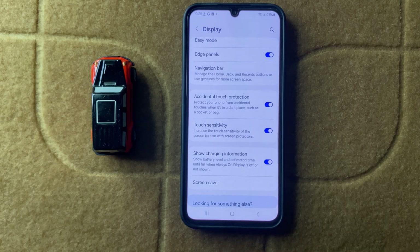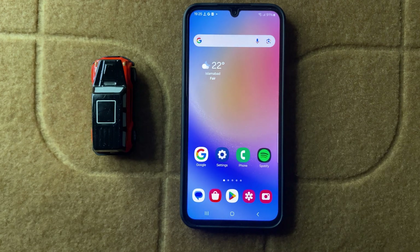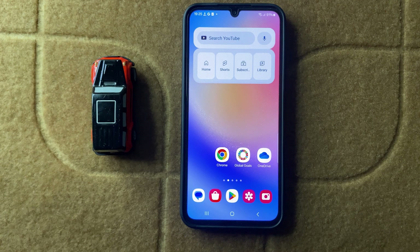After enabling the button, remove your screen protector. After removing the screen protector, your problem will be fixed. If it doesn't fix your problem, then check your software updates.